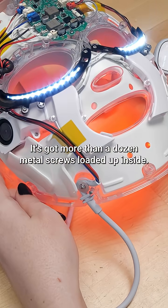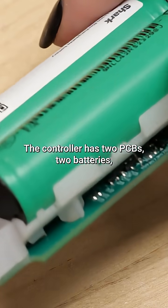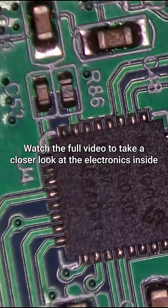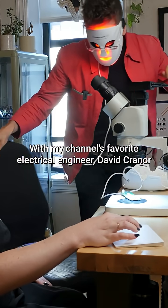No wonder this thing is so heavy — it's got more than a dozen metal screws loaded up inside. The controller has two PCBs, two batteries, and a small screen. Watch the full video to take a closer look at the electronics inside, with my channel's favorite electrical engineer, David Cranor.